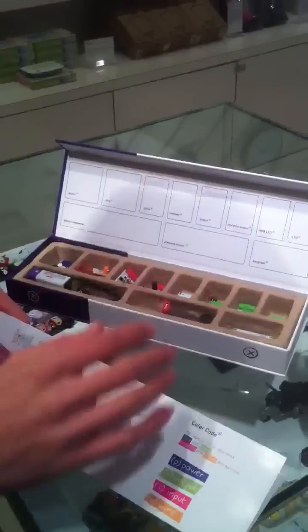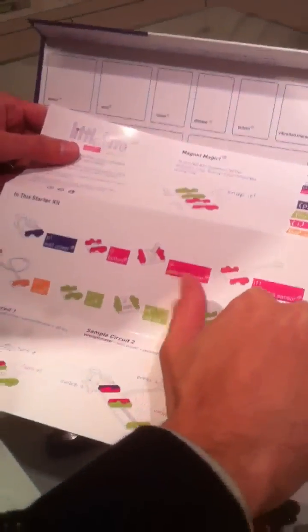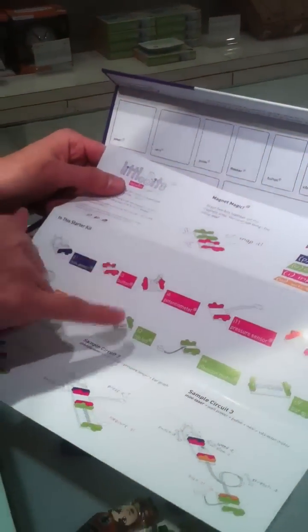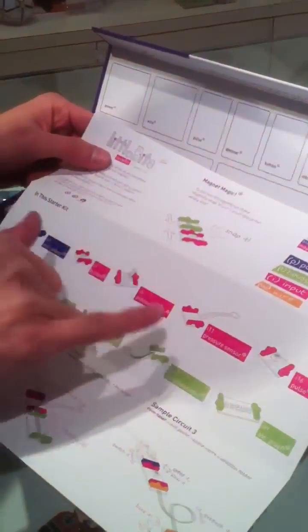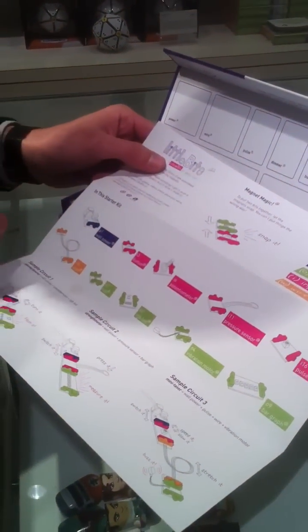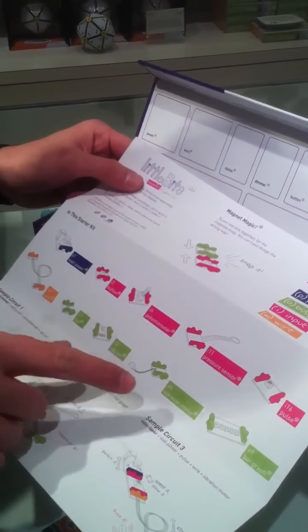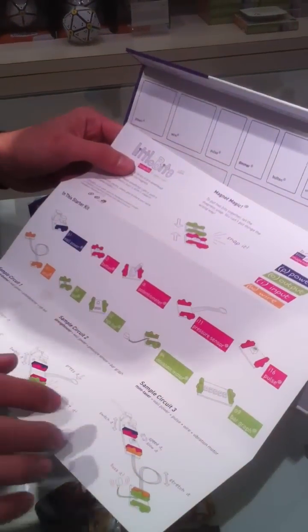The starter kit comes with these 10 pieces. We've got a power unit, four inputs — which are a button, a potentiometer, a dimmer, a pressure sensor, and a pulse module. We've got a wire module, and then four outputs — an LED, an RGB LED, a vibration motor, and a bar graph.